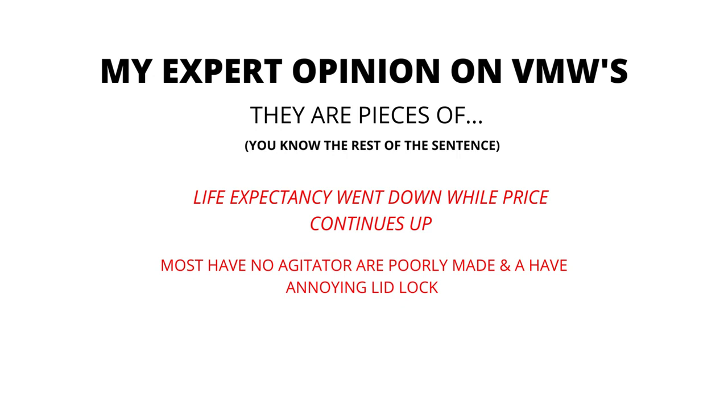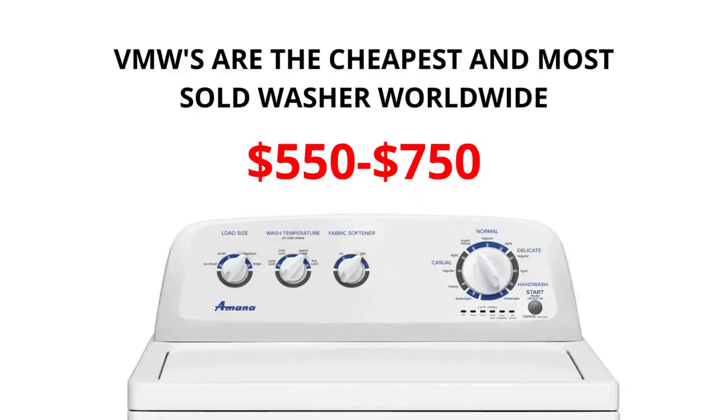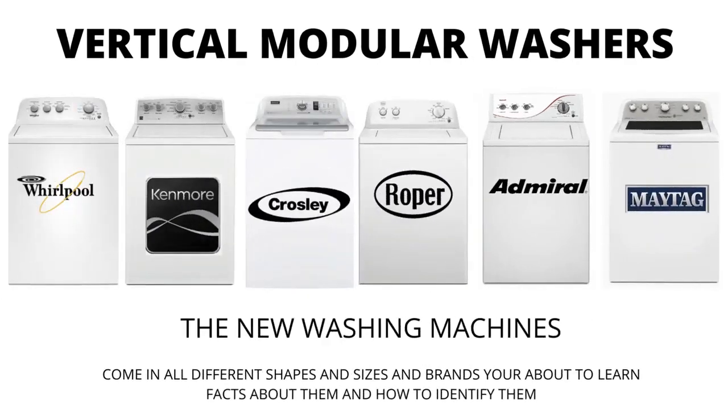In my expert opinion, VMWs are pieces of junk. Most have no agitator, are poorly made, and have an annoying lid lock. Their life expectancy has gone down to 3–5 years from 30–40 years, while their price continues to go up. If you are considering buying a new washer, I would advise you to purchase the vertical modular washer with the 5-year warranty add-on — I guarantee you will wish you did if you don't.